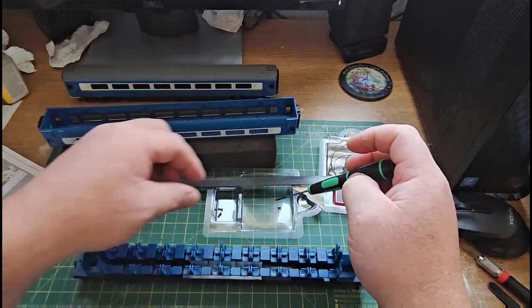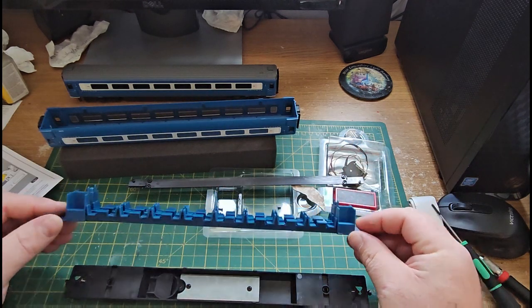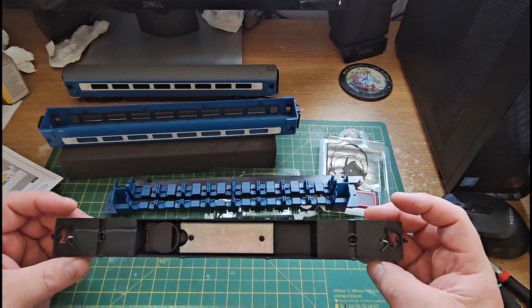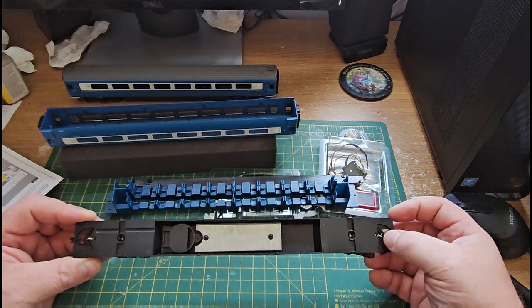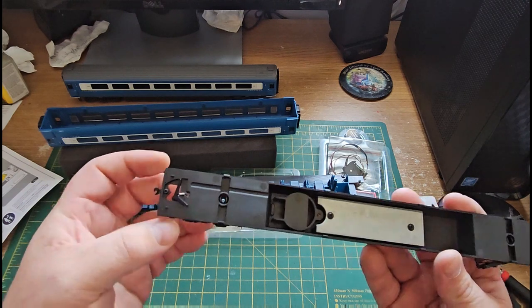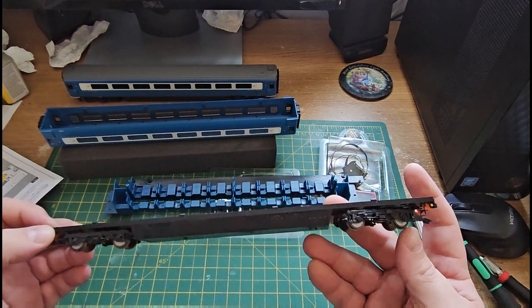There's not much to these coaches really — they're very basic. So we've just got our coach unit. You can see what I mean about the springs — they actually fell out. As soon as you take the coach seats off, they seem to lose what's holding them in place and they just fly out everywhere. We'll worry about that in a minute.